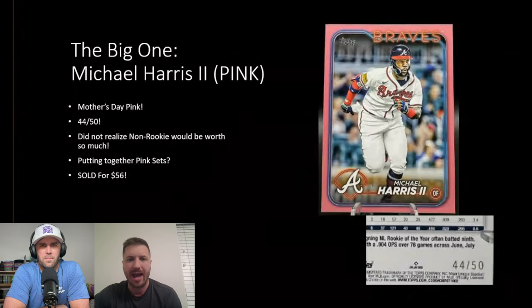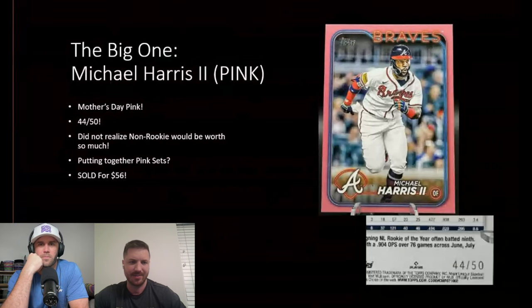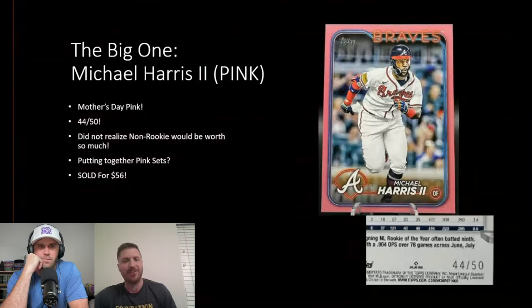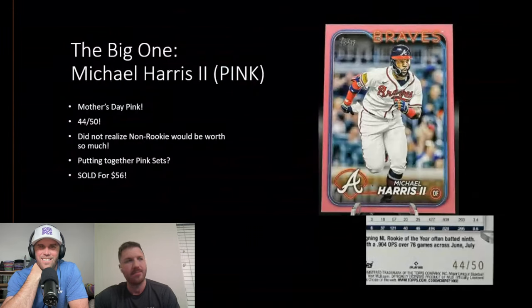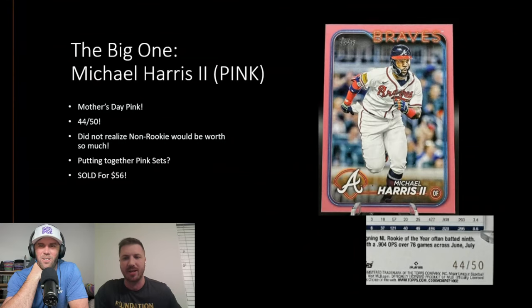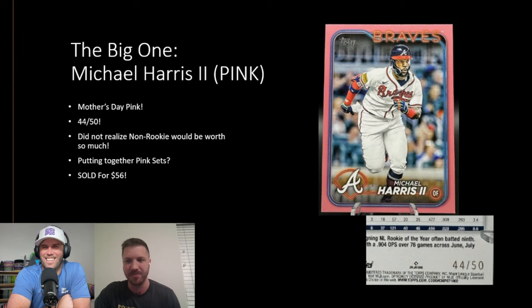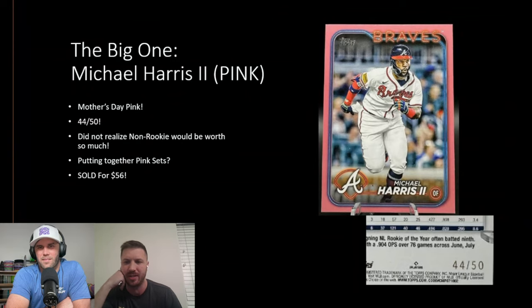This box was saved by a big card — a Mother's Day pink Michael Harris numbered out of 50 — not even a rookie card. That sold for $56. I didn't realize when I opened it how big a card it was — I just thought, 'oh, it's pink, it's numbered out of 50, seems good.' But in baseball, because the print run is so large and they make so many cards, out of 50 is actually really impressive and very hard to get. I've opened a lot of this product and never seen another one.